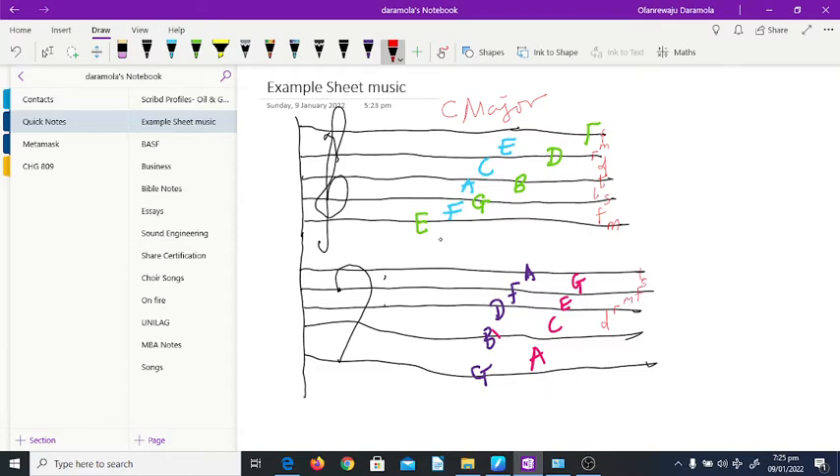From do in the bass clef you have do, re, mi, fa, so, la, ti, do. Going down: do, ti, la, so, fa, mi, re. That's basically all we covered.